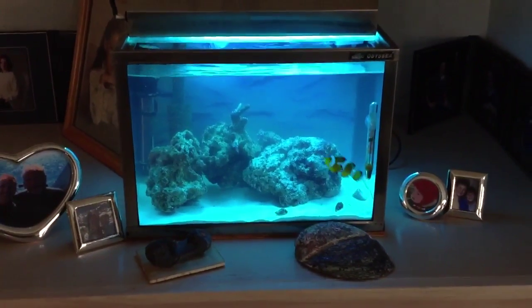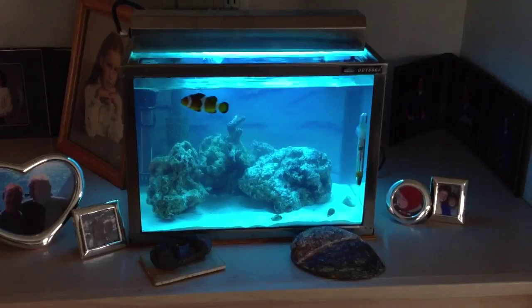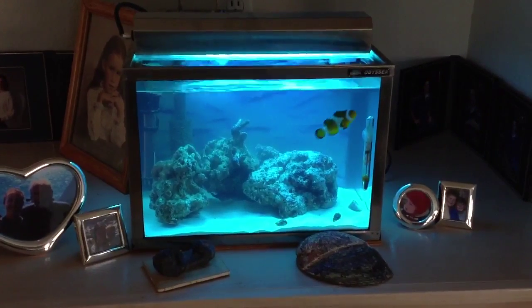The retro reef tank is looking pretty good. I put that Odessa sticker on there.